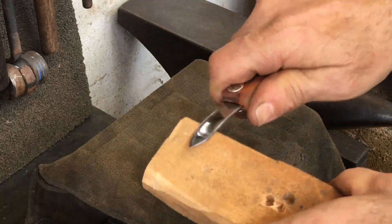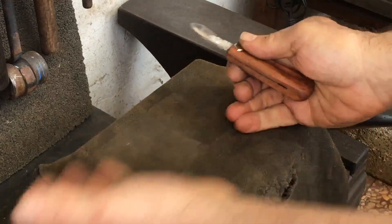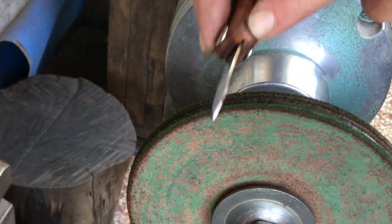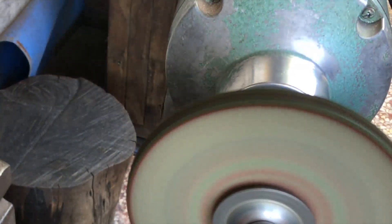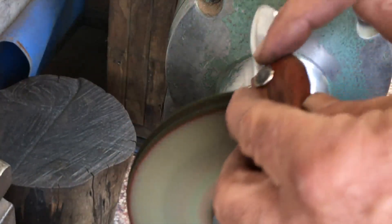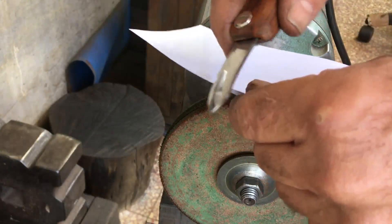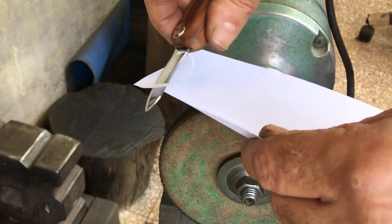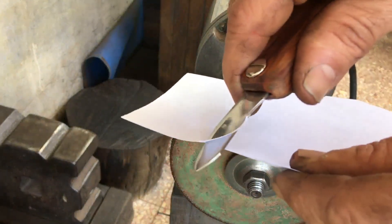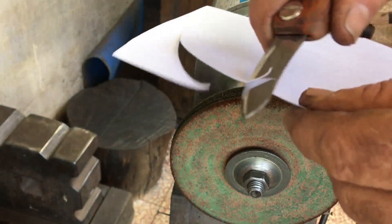I'm actually somewhat surprised — this steel is the real deal. This knife is sharp and it holds an edge very, very well. Here's a tip: when doing the final honing passes, hold your blade at a steeper angle than the bevel. It'll take your knife from sharp to stupid sharp. I saw a video recently where a guy said to only hone and strop at the angle of your bevel, and I respectfully disagree with that.